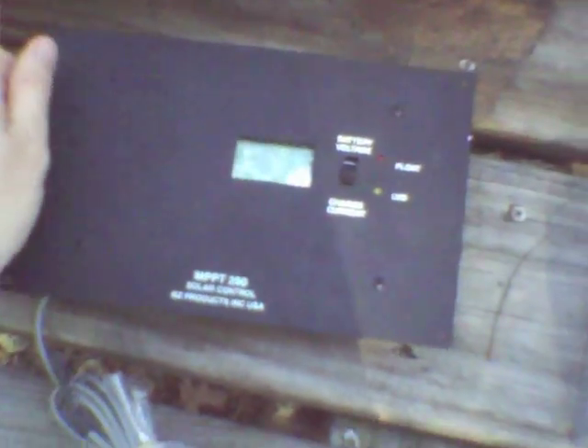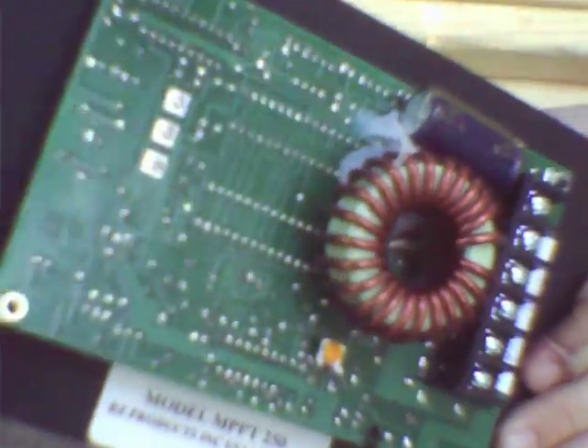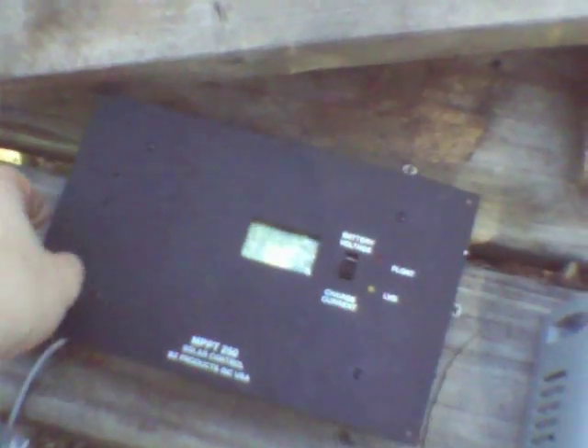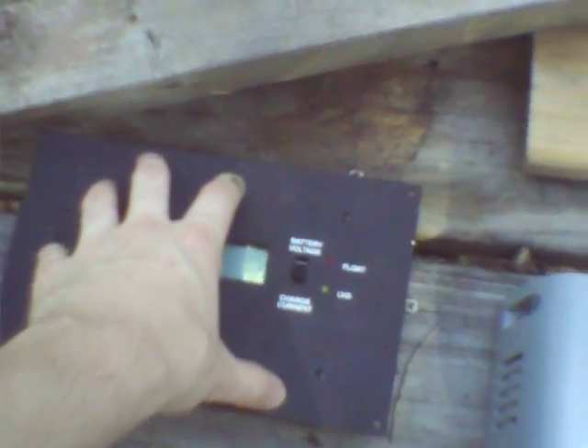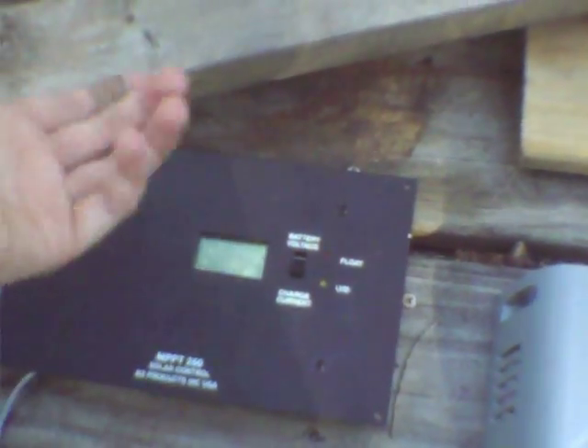A better thing would be a BZ Products unit like this. You can get it from many places for only about a hundred bucks, which for a real maximum power point charge controller is dirt cheap. They're domestically made, fairly reliable, and they have a load control and an auxiliary battery charge option. And unlike some of the Blue Sky stuff like the 2512 charge controllers, you can use those at the same time. So it's a very good unit.